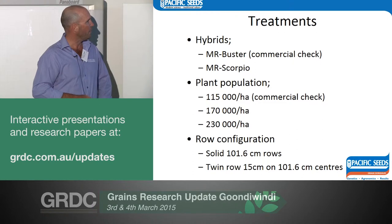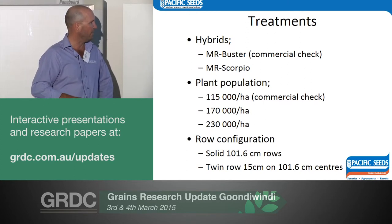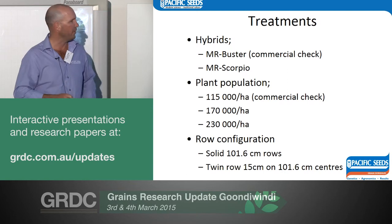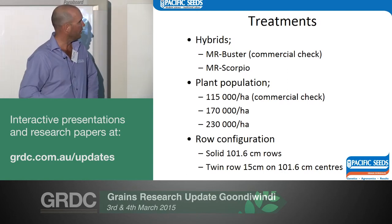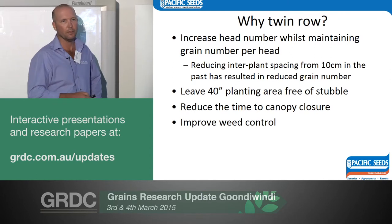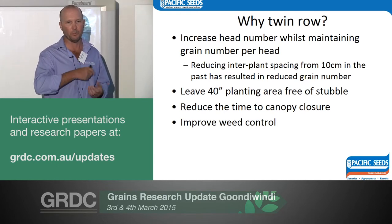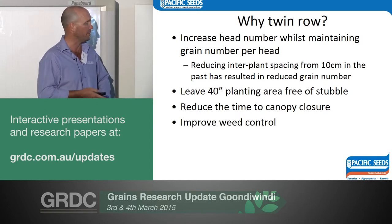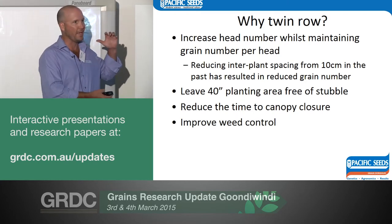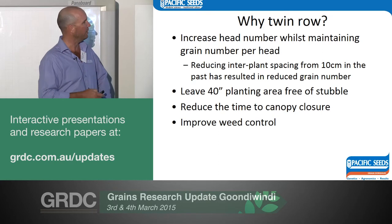We had two hybrids: Buster and Scorpio — Scorpio being a newer high yielding line. We had three plant populations and two row configurations: the standard 40-inch solid and a twin row which was 15 centimetres wide centred on that 40-inch spacing. Why go to a twin row? As soon as you decrease plant spacing under 10 centimetres, head size shrinks and grain number reduces — you put more plants there but just get smaller heads, and you increase competition and stress risk. The idea was to split it: get nice big heads, double the size, double the grain number. We also wanted to leave the 40-inch area free to plant cotton next year in a zero-till situation, and reduce the time to canopy closure to improve water use efficiency and weed control.